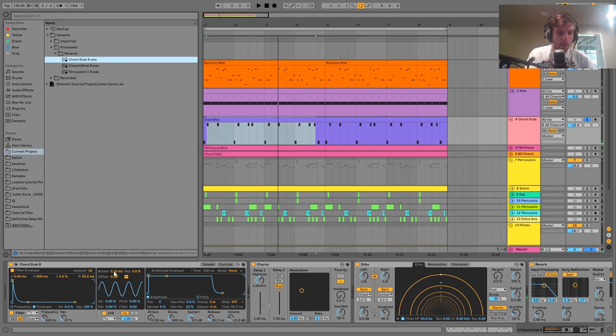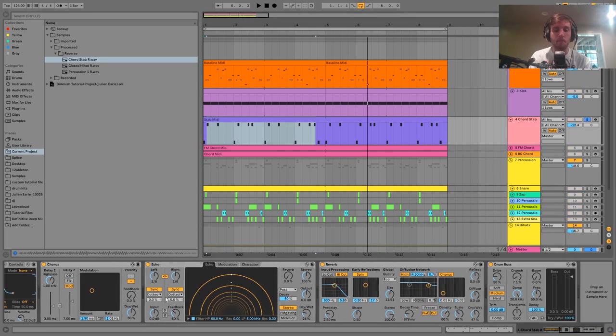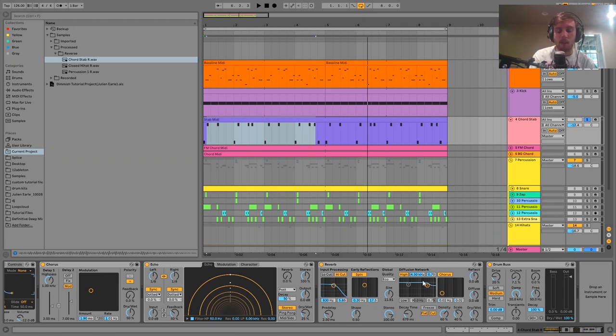There's also a little bit of LFO on the filter so it's kind of moving around. This is a great way to create the deep chords you hear in a lot of Dimish tracks and tracks in this style — super simple, short and bouncy. Then we have chorus to spread it out, plus some echo and reverb for space. It's actually a really fast reverb because you don't want too much long cavernous stuff — just a quick short type of thing. Then Drum Bus to beef it up.